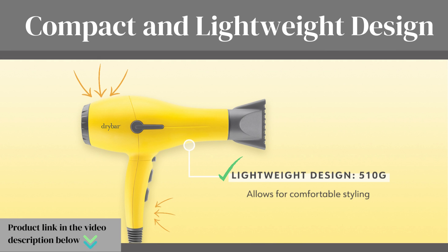Compact and lightweight design. The lightweight design makes it easy to maneuver and hold for extended periods without experiencing discomfort. Say goodbye to tired arms.